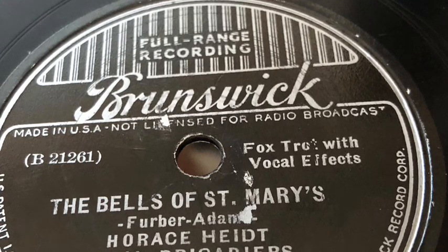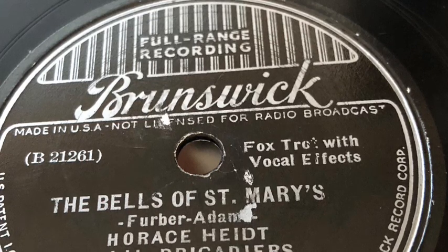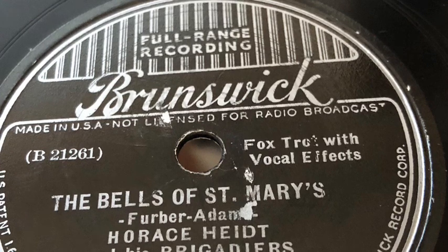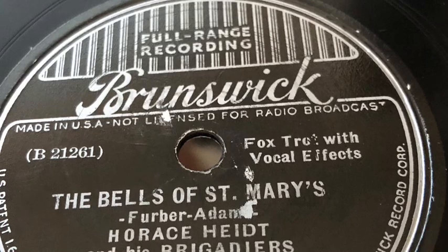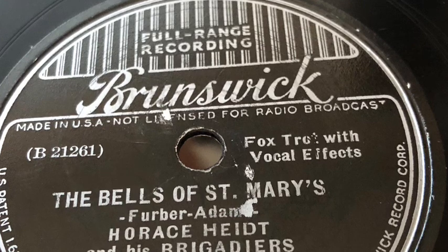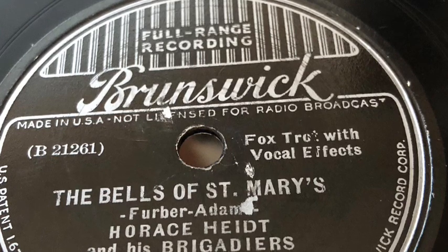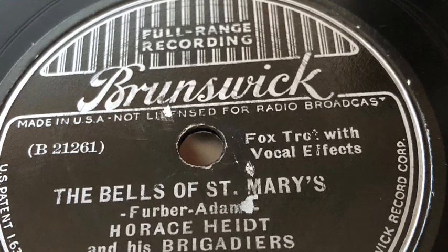the singing guitar. Three saxophones, two altos, and one tenor. The high trombone. And now for mellowness of tone, the three violas.